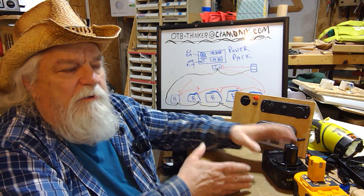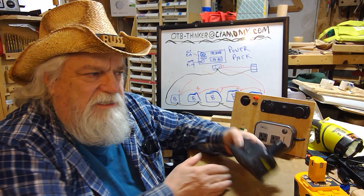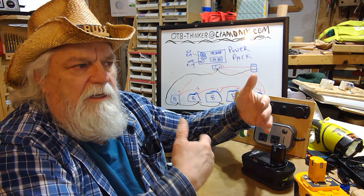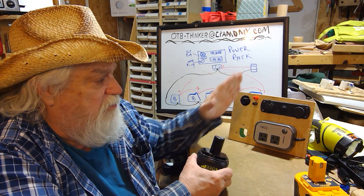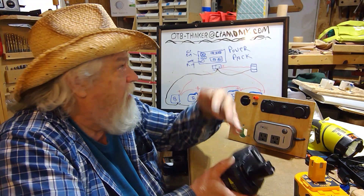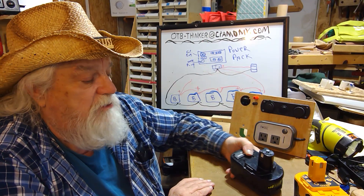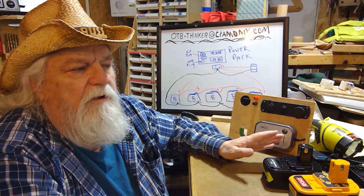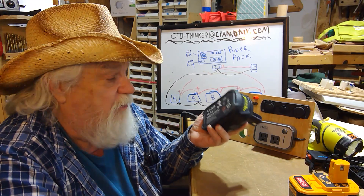Ten of these Ryobi batteries gives me up to 50 amp-hours without any problem. Now economically, having a power pack that always runs off 50 amp-hours of Ryobi batteries isn't the cheapest approach — it'd probably be cheaper to buy a single 50 amp-hour lithium battery. But these are multitaskers: I can use them in this power pack, in my other power pack, and in all my shop tools.